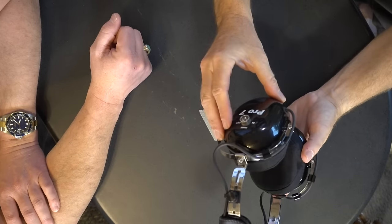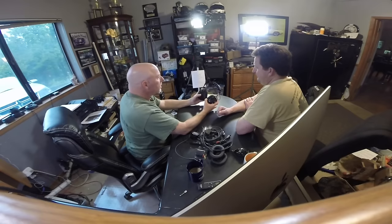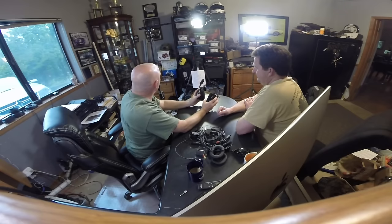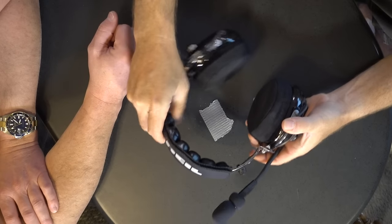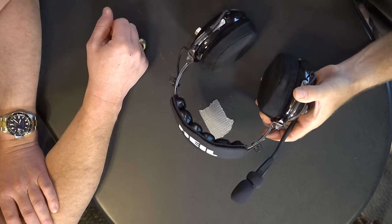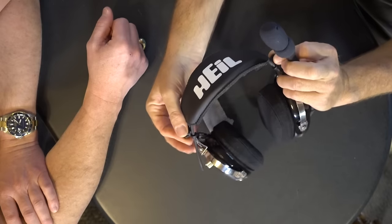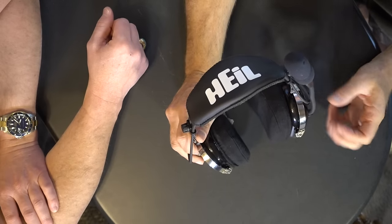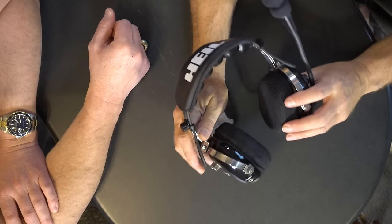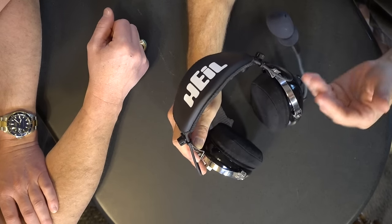These ear cups are pretty substantial. I love the gel — I just adore the gel on these things. The fit and finish are excellent — there's a gelled foam up top that works very well. I like the locks on here because once you get these things fitted for you, you're generally not giving them up.